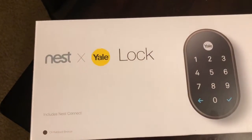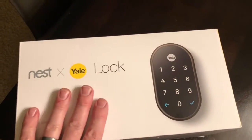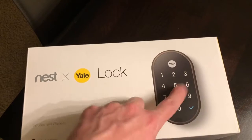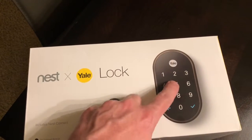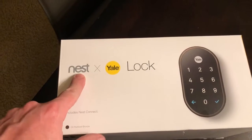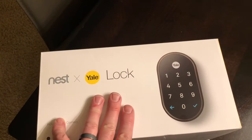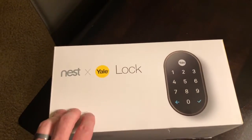Today I got this Nest and Yale lock. You can enter a code - there are several codes - and if you have a camera you can tell people what it is and they can buzz themselves in, or you can do it remotely. That's why I got it through the Nest app. Through the app you can remotely lock and be notified if your door is unlocked or locked while you're away.